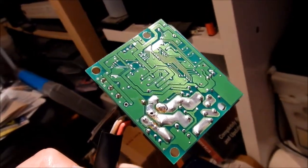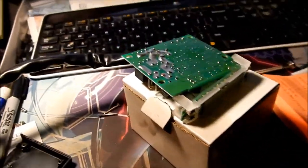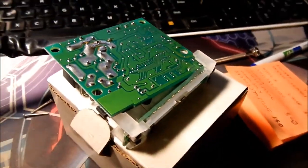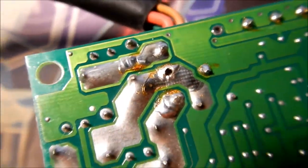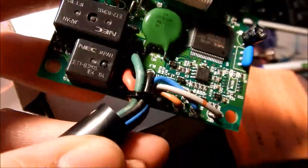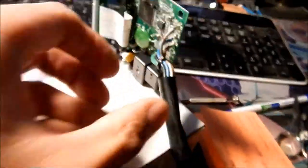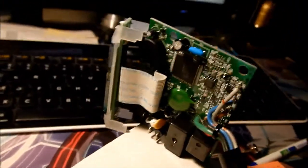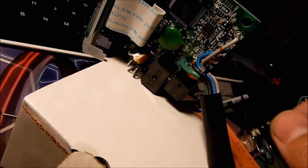All right, here we go — some late night soldering action. I've got the HKS Type One turbo timer here and we're going to fix that problem we found earlier. I think there's a lot of stress on that one wire. They didn't do a good job of zip tying it properly. What we've got to do is cut that zip tie out, re-solder the wire in, and then zip tie it again.